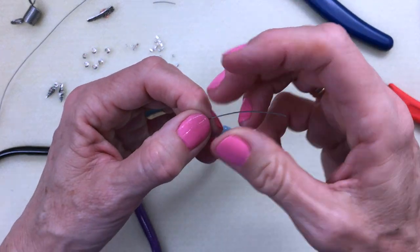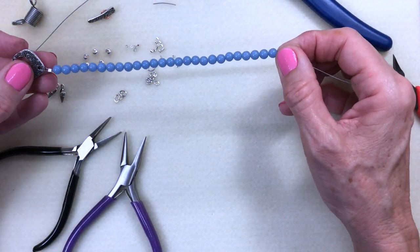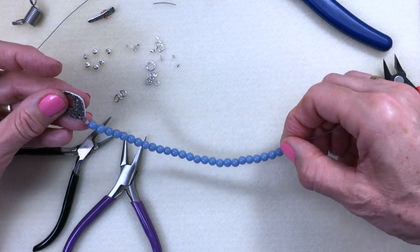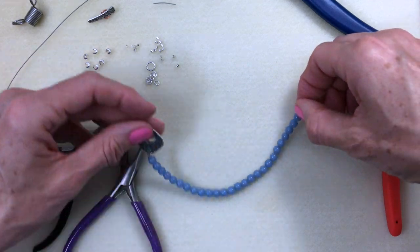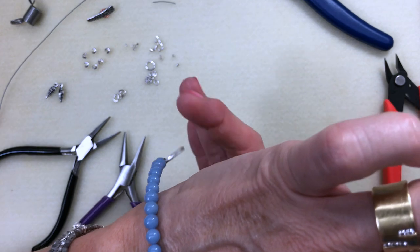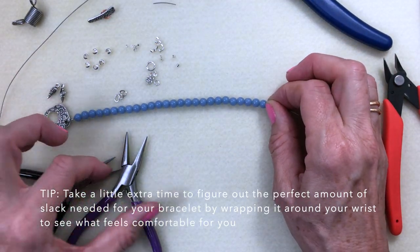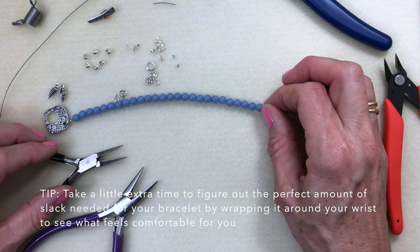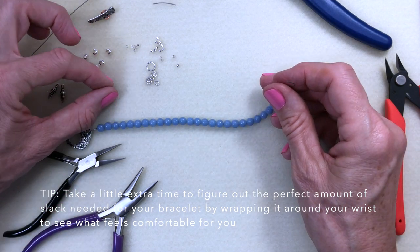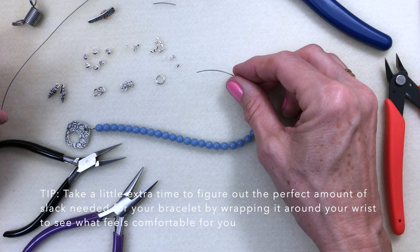When people start beading they don't want to see any wire when they attach their clasps, but if you don't have any space when you go to put your bracelet around your wrist, you'll find that the beads are sitting very rigid — they don't have room to move around your arm, which is three-dimensional. So it's one of those things where you take a little time and actually work out how much slack you need to add.